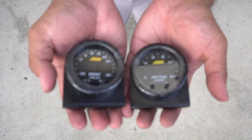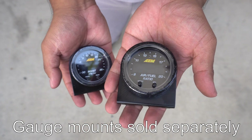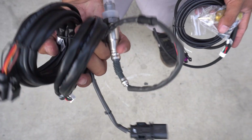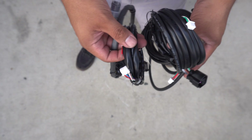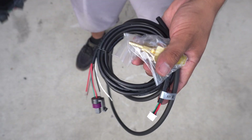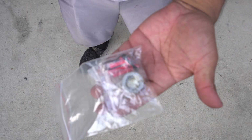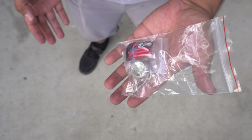I'm gonna be running AEM's X-Series line of gauges — a boost gauge and a wideband/AFR gauge. These come with most of what you need to install them. The wideband comes with a Bosch sensor and harnesses for power and to run to the sensor. The boost gauge comes with vacuum lines, a pressure sender, a T-fitting which I'm probably not gonna use, and a harness. The AEM also comes with an O2 bung, which I didn't know about so I won't be needing a separate one.